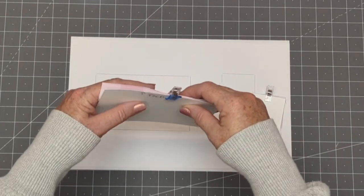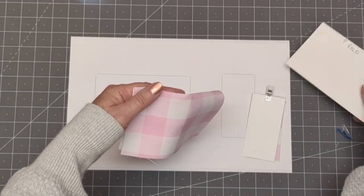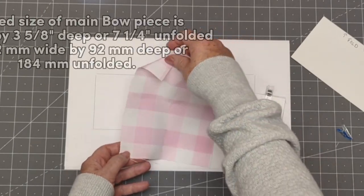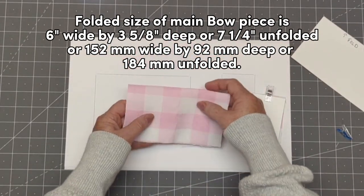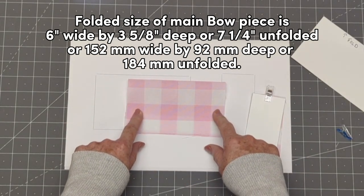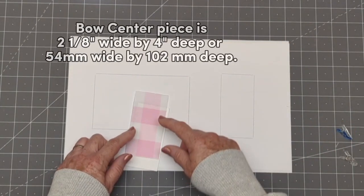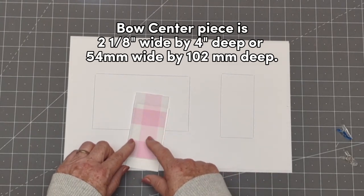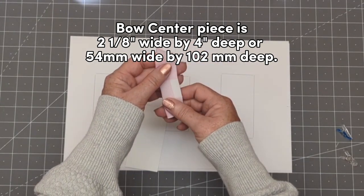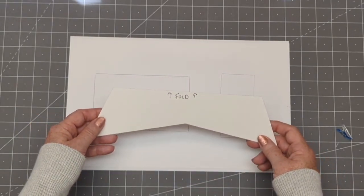Okay, so let's talk about the pattern. I've cut my main piece on a fold. If you were going to cut as one long piece, you just double the measurements I'm going to give you right now and fold it in half when you're sewing. When it's folded, it's six inches wide or 152 millimeters wide, and the depth is three and five-eighths of an inch or 92 millimeters. For our centerpiece, we're going to do two and an eighth inch wide by four inches deep, or 54 millimeters wide by 102 millimeters deep. We'll trim that after we're finished to the length that we need.